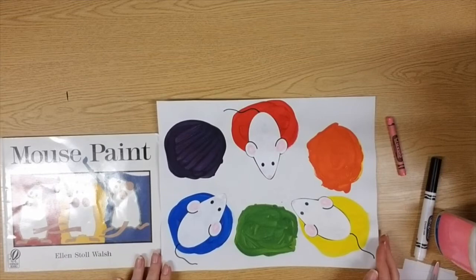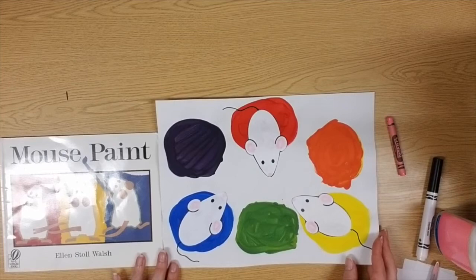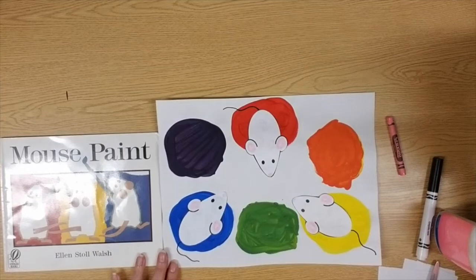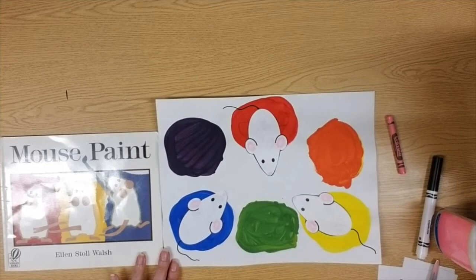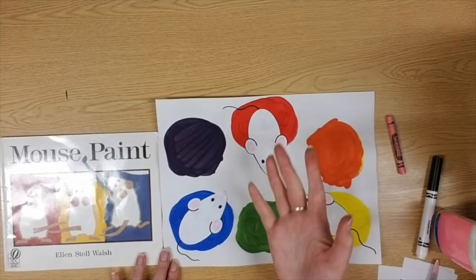Your homework assignment this week in Seesaw is to take a photo of your finished artwork and turn it in to Miss Greathead — that's all you have to do now that you have your three mice glued down and their tails added, along with any other little extra bits you'd like to include. Goodbye, and as always, have fun creating!